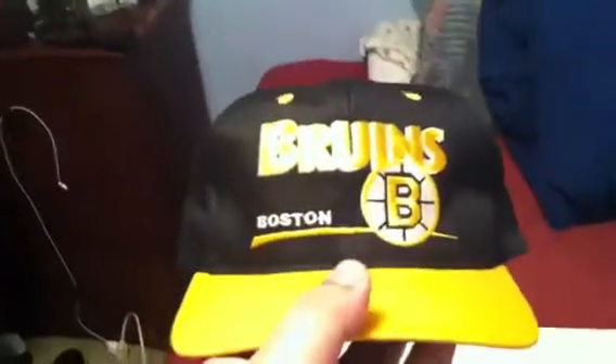Boston Bruins, made by Twins, green under. Philadelphia 76ers, Sports Specialties, NBA on the other side, gray under.